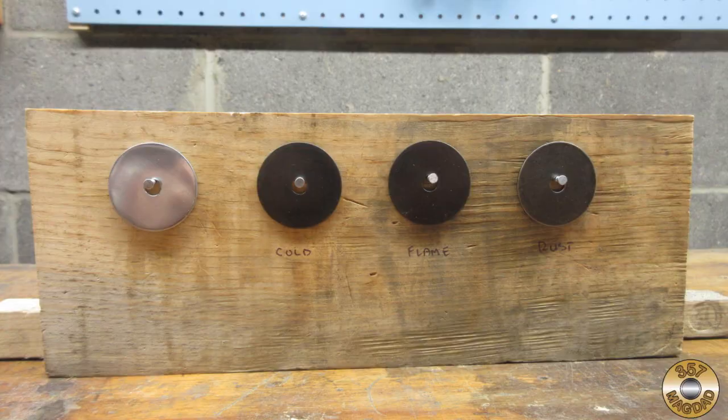I have been asked if bluing provides any corrosion protection. Remember that the last step for all three techniques was a long soak in oil — I think it's the thin film of oil that protects the part. I hung the three washers plus the one Chuck and I flitzed on a board. The shiny metal washer has a coat of Johnson's Paste Wax, and the three blued washers were soaked in oil and then wiped dry.